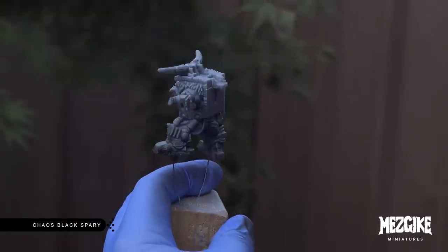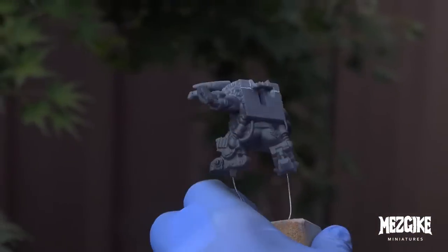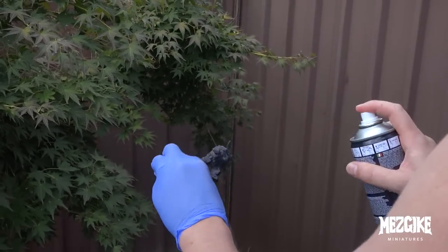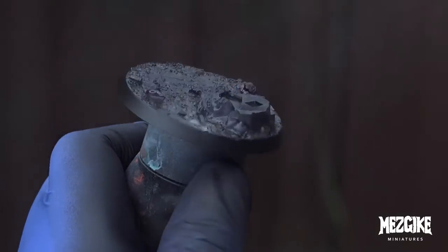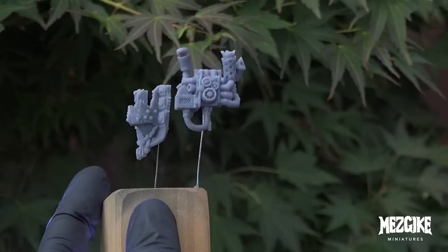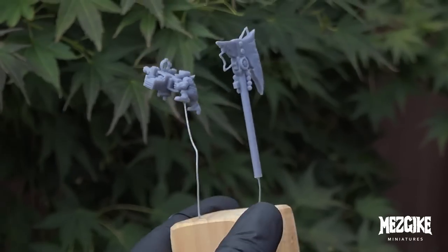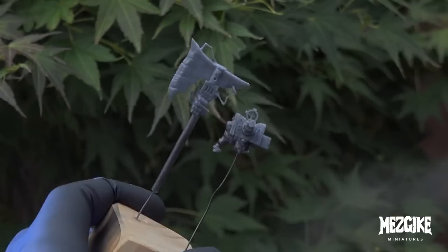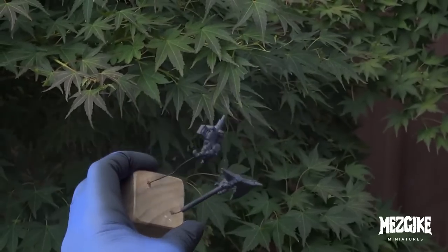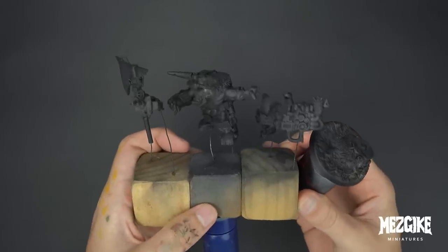Let's prime our parts. We're going to use Chaos Black spray paint — you could use any color but I'm using black. When you prime, keep the can about 30–40 centimeters away from the parts and just do short little bursts from left to right or up and down. Don't hold the trigger down melting everything. We want a very light speckled finish. Having the parts mounted to wire makes it a lot easier to get those hard-to-reach angles. I'm always wanting 80% coverage — not laying concrete slabs on these parts.